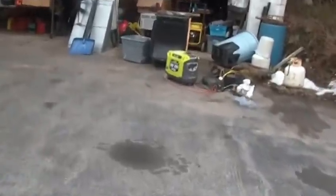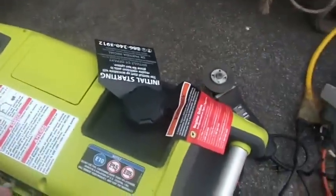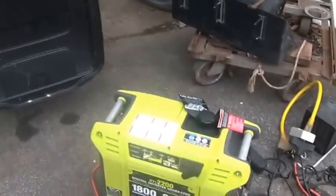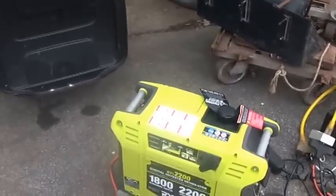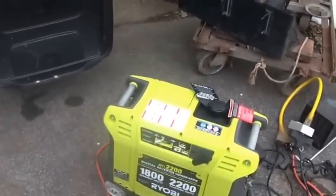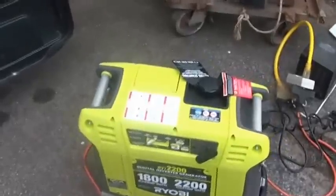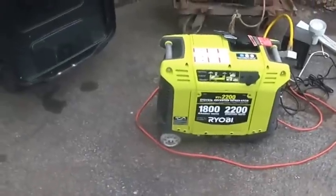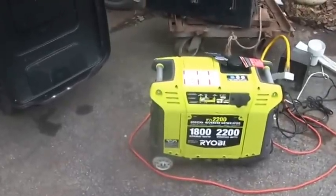One other thing I do with the generator that a lot of people don't think is necessary: I always remove the load before turning it off. Some folks say that's an old wives' tale, but in the old days they said if you didn't do that you could lose the magnetism in the generator, or the spikes from the generator winding down with a load on it could kill the generator. It takes a second to unload it before you shut it off — might as well do it. If I'm right and you don't do it and you blow up your generator, that doesn't do either of us any good.